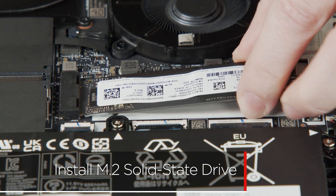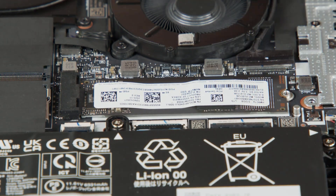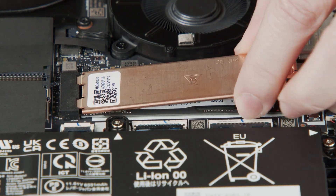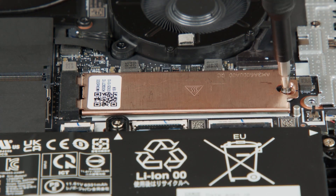Insert the M.2 solid state drive into the slot on the system board. Lower the bracket into place on the drive, then install the screw to secure the drive and bracket in place.